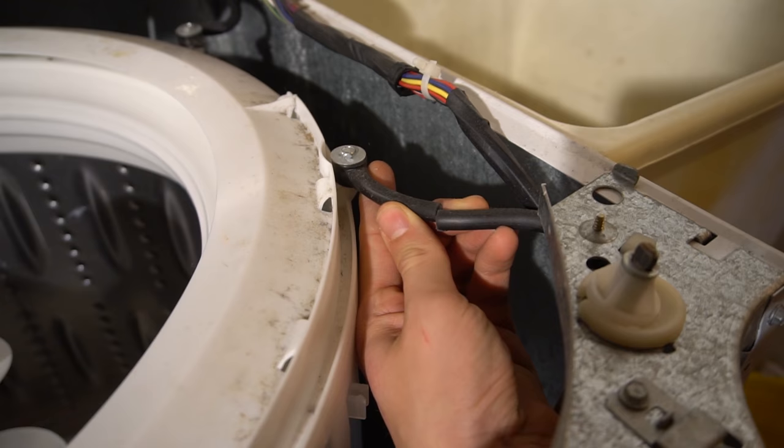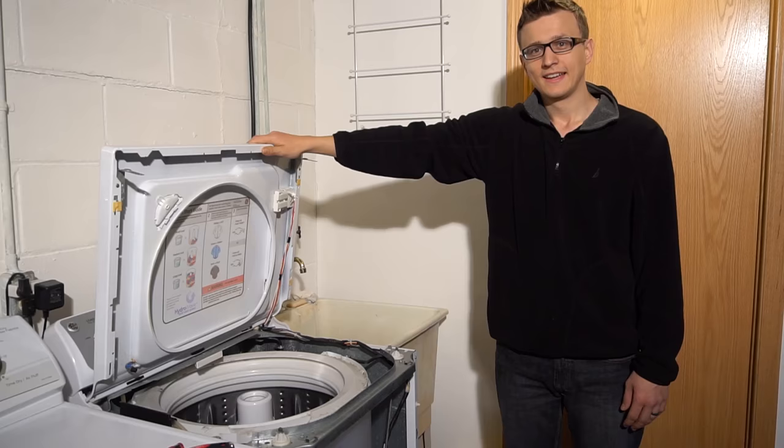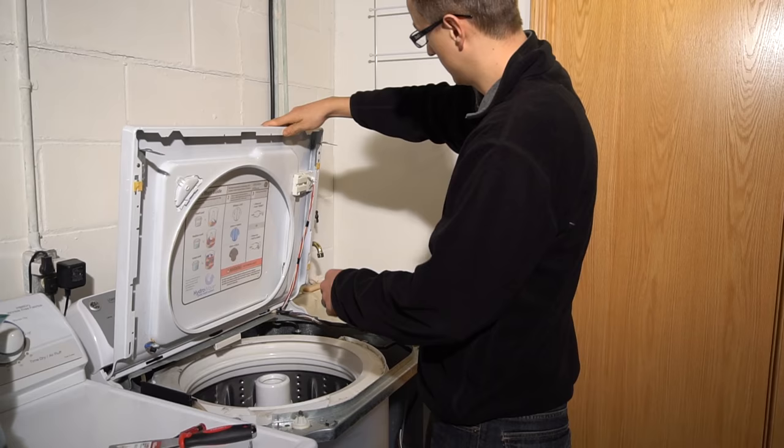So I'll just need to replace one of these and it should be good to go. And that's how you take it apart. To put it back together, you basically go in reverse.